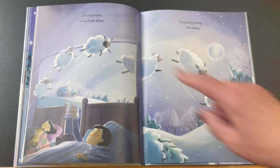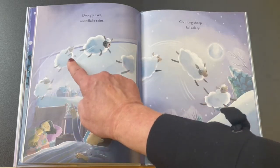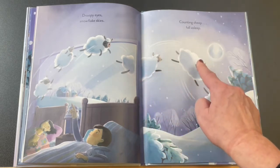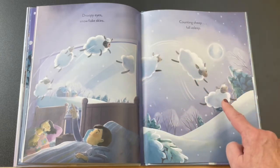How about if we count the sheep? One, two, three, four, five, six.